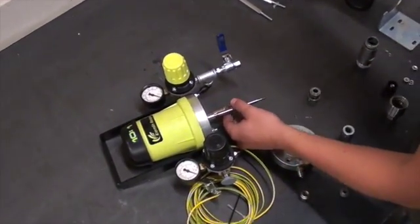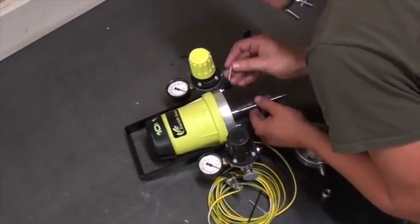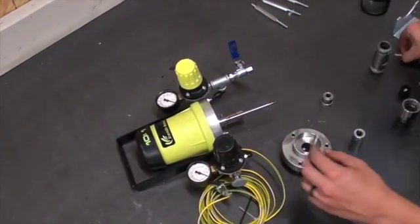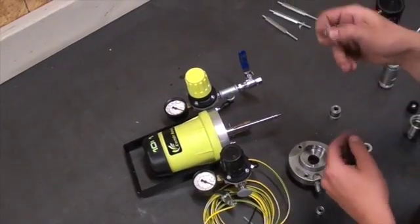Now working in reverse, we will assemble the fluid section of the pump. Before we start assembling the section, you will want to thoroughly clean all the metal parts of the pump to remove any material or debris.